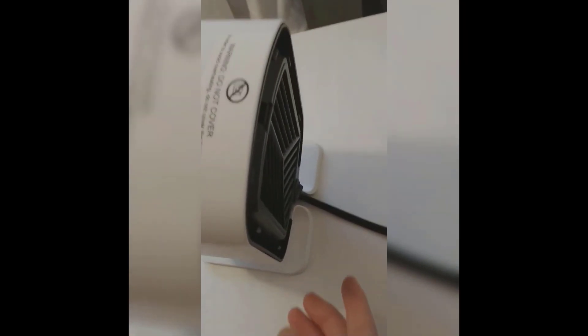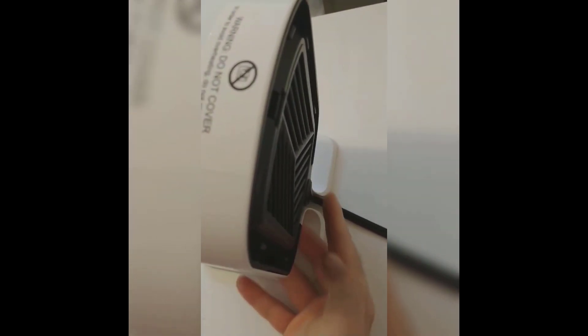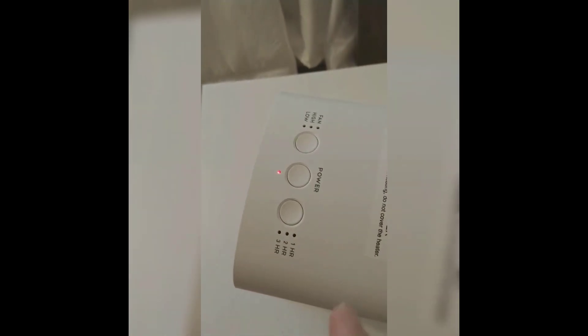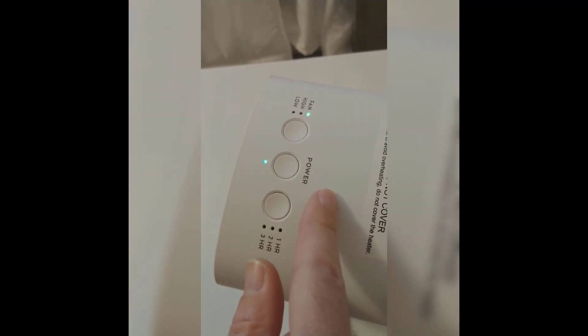The first one is there's a switch on the back of this. We accidentally tripped it over — it fell over on the carpet. There's a switch on the back which will trip and the device will cut off so it won't start a fire. So it's very safe if somebody turns it over — if you've got a pet or kids.